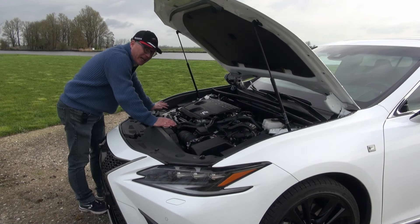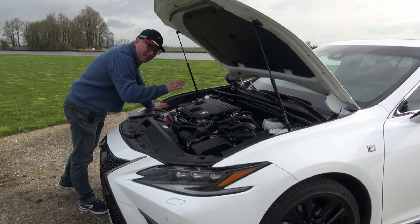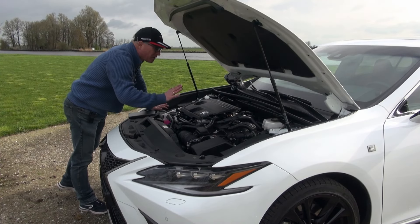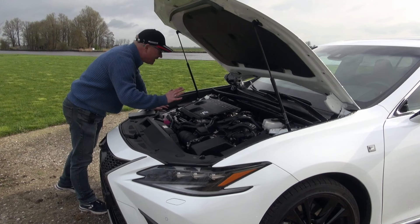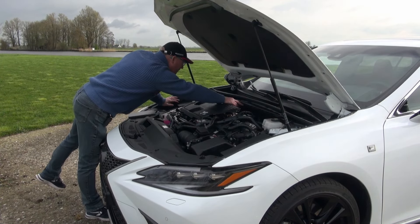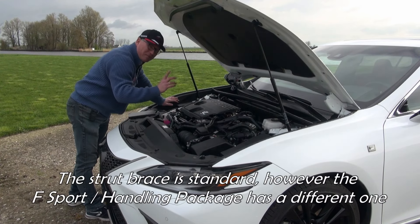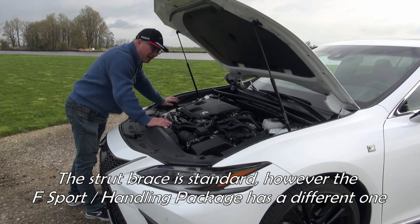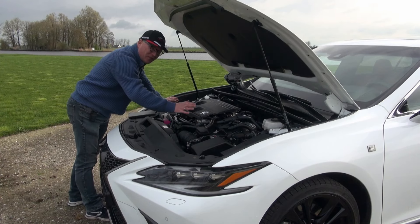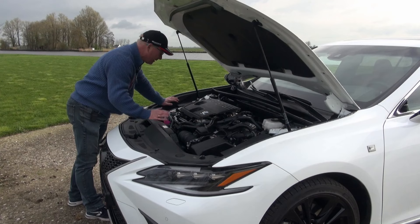This F-Sport version has the adaptive variable suspension — variable shock absorbers — which works really well. I'll get into detail on that in the drive segment. Looking at this strut brace, I'm not sure if it's standard for all versions. Other than that, this is a really super tried-and-true, reliable engine with great fuel economy.